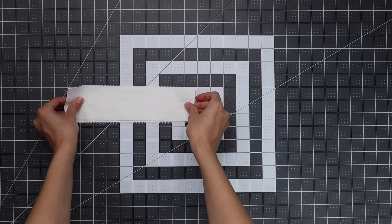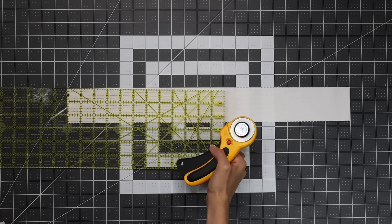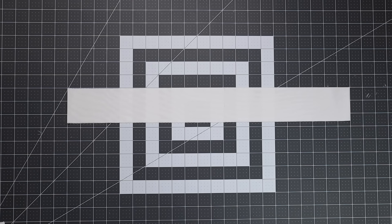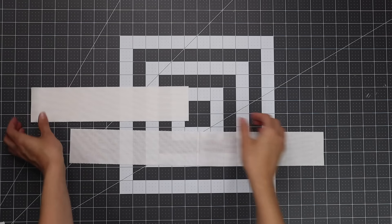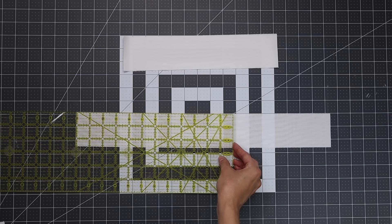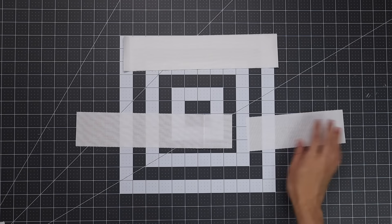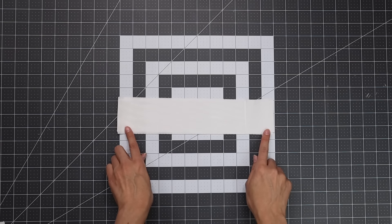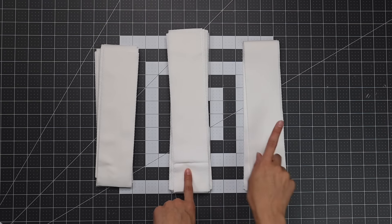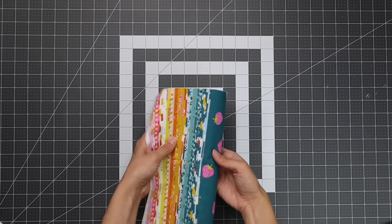Each strip will yield four two-and-a-half-inch by 10-inch rectangles, and you'll need a total of 42. Next, cut your 12-inch rectangles. With the fabric still folded you can cut two two-and-a-half-inch by 12-inch rectangles, but you'll need to unfold the last bit to get that final cut — each strip yields three 12-inch rectangles. You'll need 42 of those as well. At the end you should have 42 ten-inch rectangles, 42 twelve-inch rectangles, and your four width-of-fabric border strips.